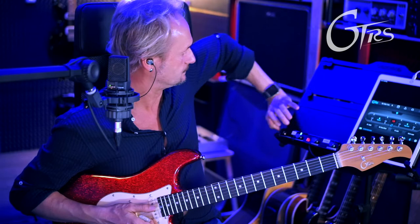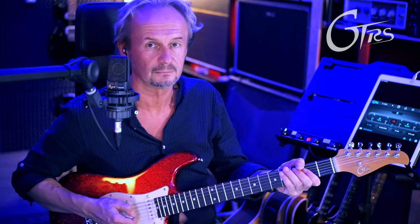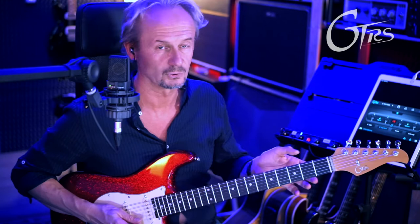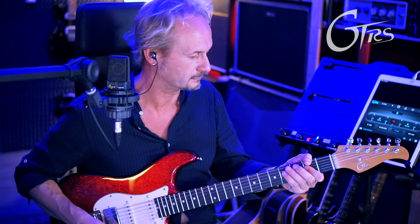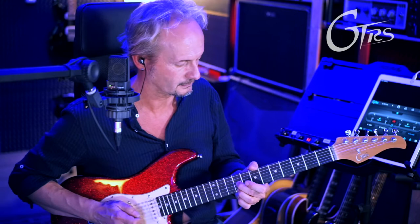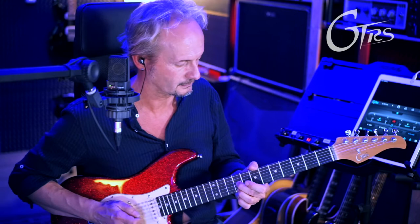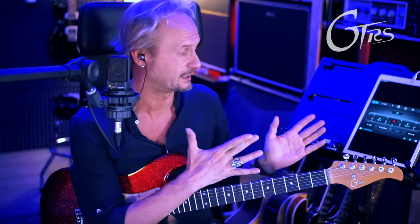Vado a selezionare un altro banco in questo modo. Nel brano che abbiamo appena sentito abbiamo il riff, poi il tema dove sale un po' di livello, poi aggiungo un delay, poi ho il lead, e poi l'aggiunta di un vibe. La cosa bella è che nonostante l'economicità del dispositivo, comunque non ho ritardi o interruzioni nel cambio preset. E quindi adesso vediamo all'opera il set di suoni che ti ho appena mostrato.